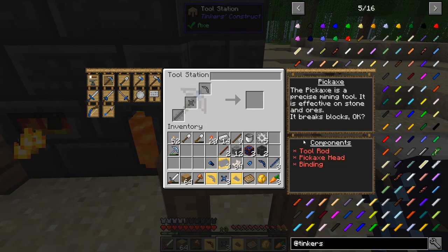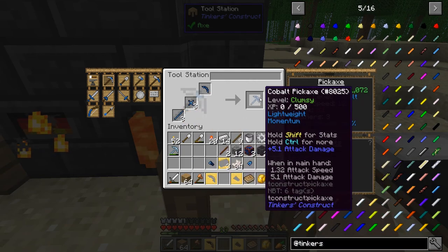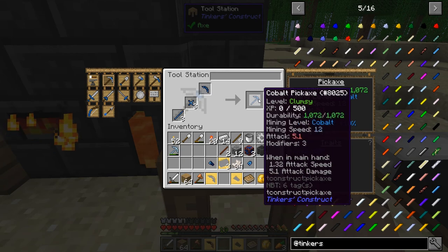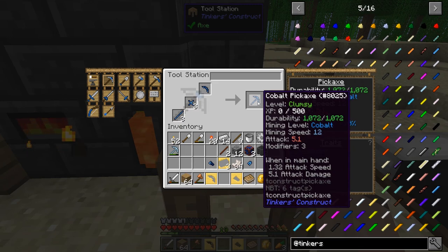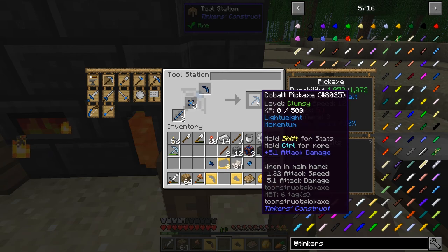If we go to the tool station and say I want to make a pickaxe - head goes there, binding goes here, and we can make a cobalt pickaxe. Tinkers tools have an XP and leveling system and also a modifiers system. The overall durability is about 1,000, mining speed 12, and it has 3 modifiers. We start out with a level of clumsy. When you level up the tool by using it - mining with a pickaxe, attacking with a sword - it levels it up and makes it better. The 3 modifiers let you put all sorts of stuff on this thing to improve it.